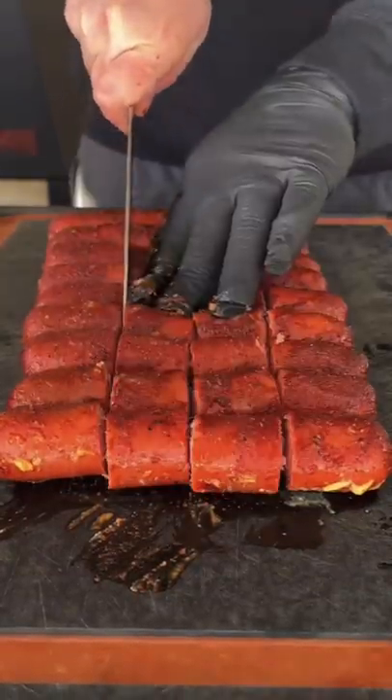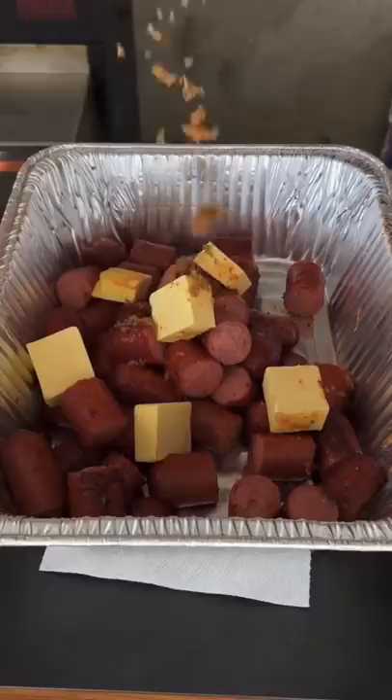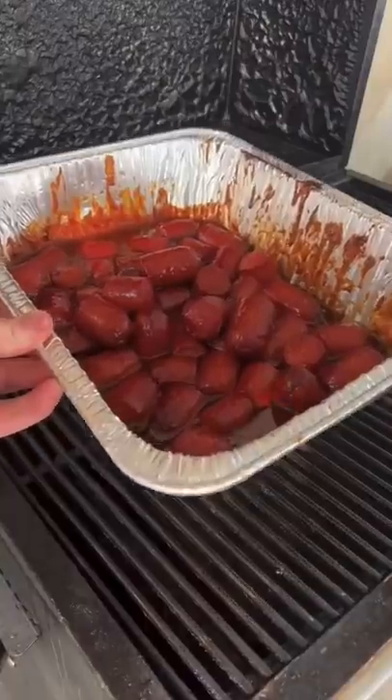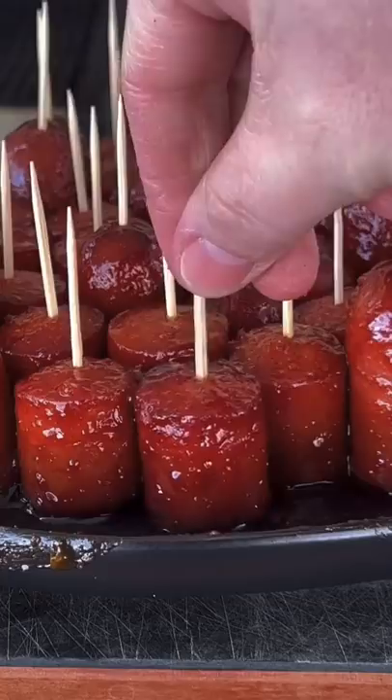Get those beef links off. Cut them into quarters. Get them back in that pan with some butter, brown sugar, and about a cup of that sauce — just like you would regular burnt ends. 45 more minutes later, right there, toothpicks to use for serving. These things are absolutely money.